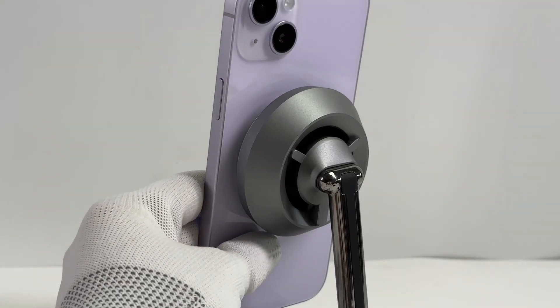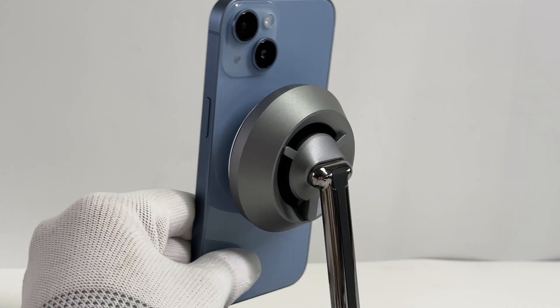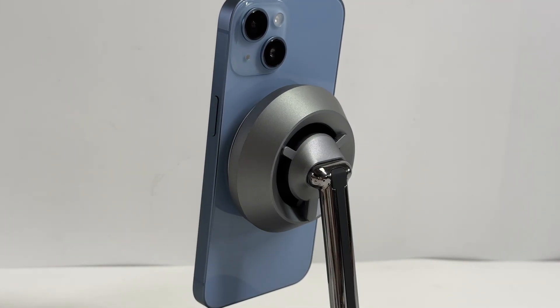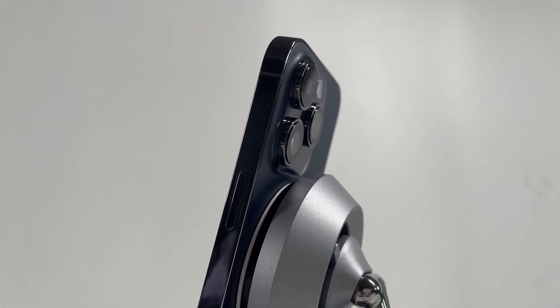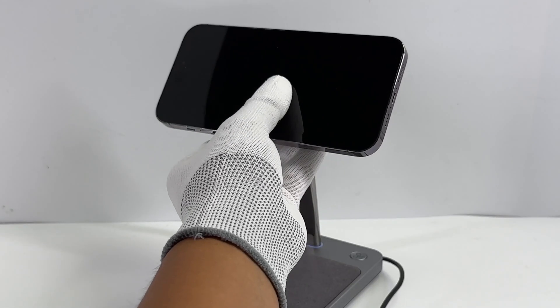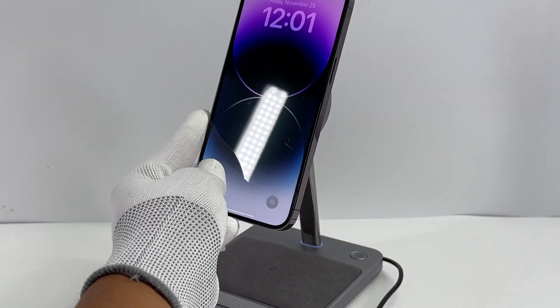We tested four iPhones from 6.7-inch Pro Max to 5.4-inch Mini, and they can all charge with no problem. Only the distance between the iPhone 14 Pro camera part and the charging module is pretty narrow. The heaviest Pro Max can be firmly attached to it, so you don't need to worry about it falling.